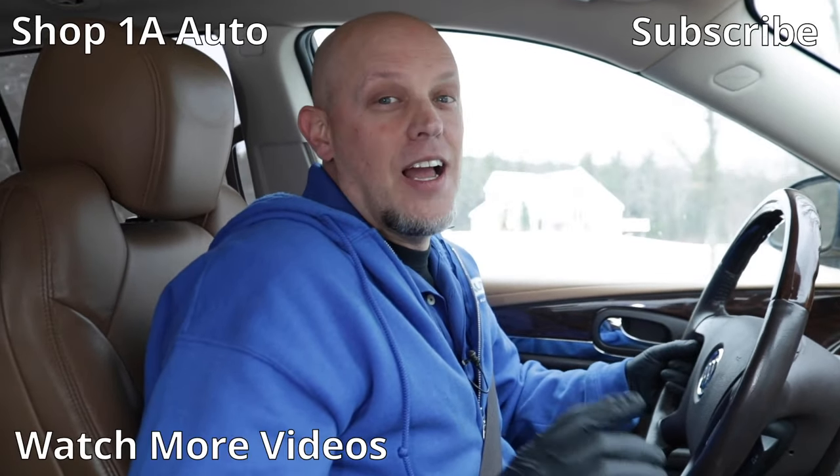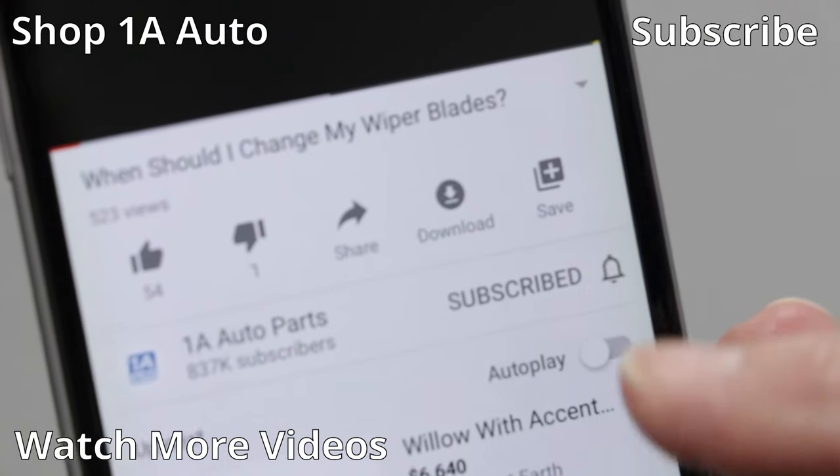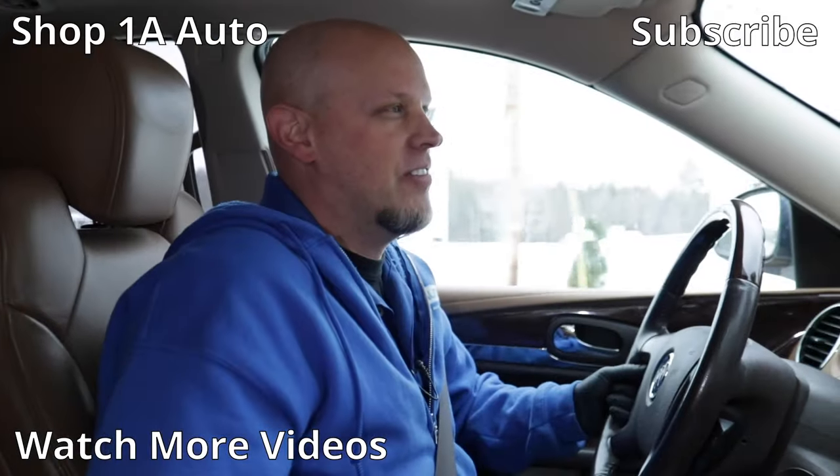So those are some of the things you can check out if you just recently had some work done on your car or you replaced the air filter. I hope you enjoyed this video. If you did, make sure you subscribe to our channel, ring that bell, and turn on all notifications so you don't miss any of our videos.